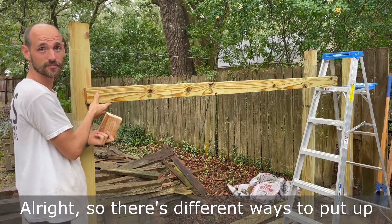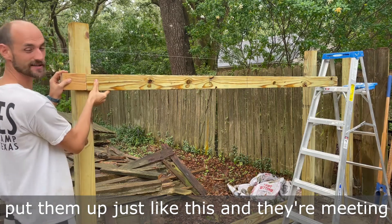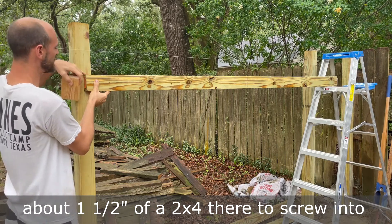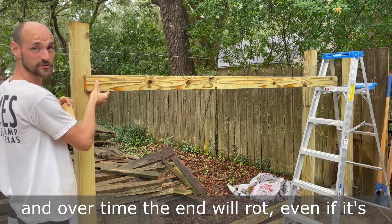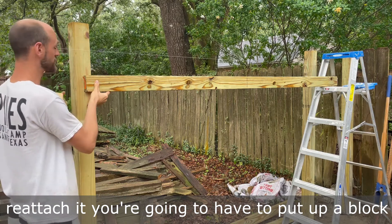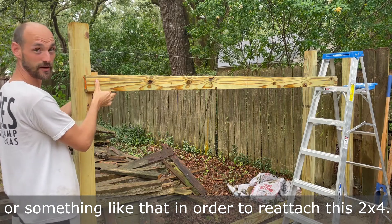There are different ways to put up your cross braces. A lot of people will put them up so they meet halfway in the middle of the post. I don't really like that because there's only about an inch and a half of a two by four there to screw into. And over time, the end will rot even if it's pressure treated wood. And if you need to reattach it, you're going to have to put up a block or something like that.